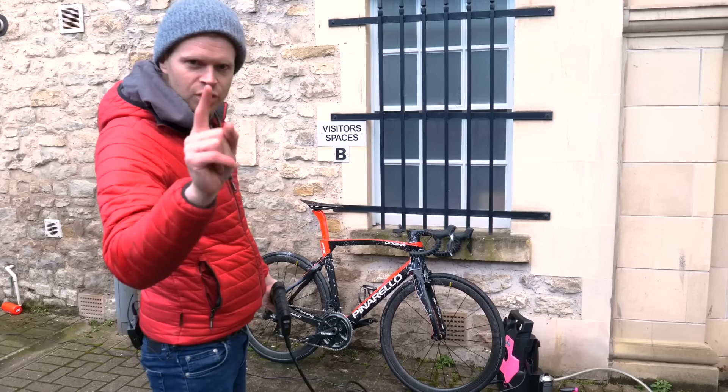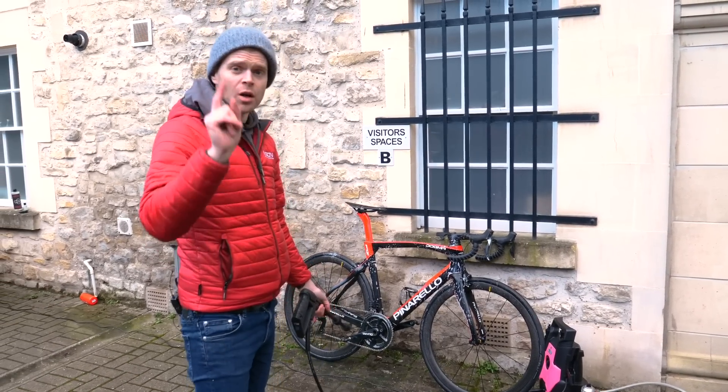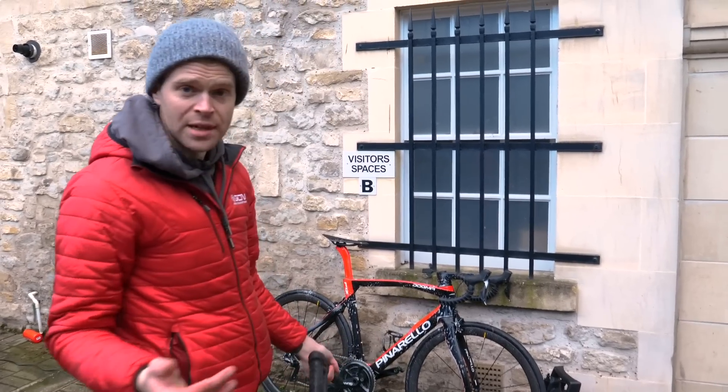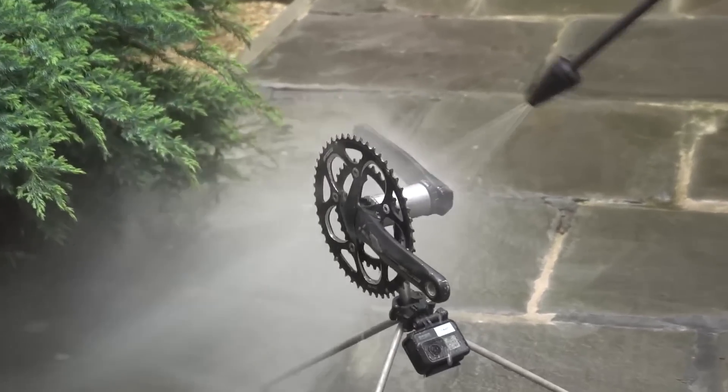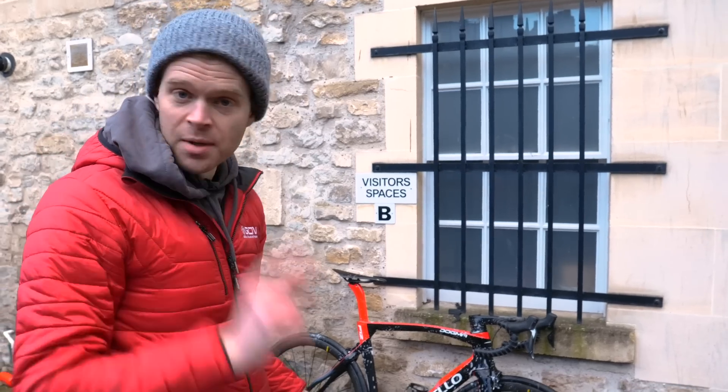Before any of you clever clogs back home watching this say, don't pressure wash your bike — well, World Tour Mechanics the world over pressure wash bikes every day. Also, Si did a GCN Mythbusters video where he showed that pressure washing your bike didn't damage your bearings, so I'm going to pressure wash my bike.